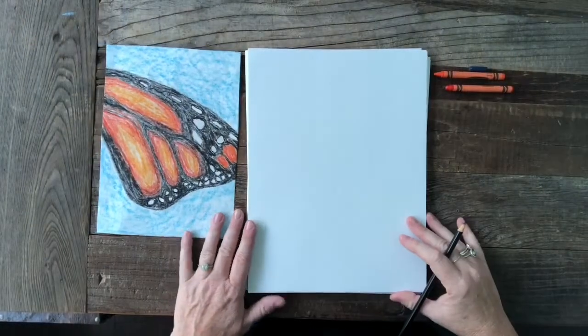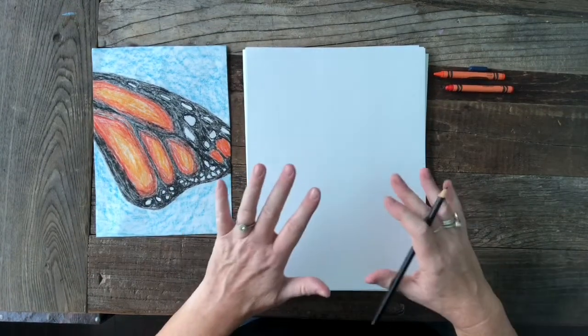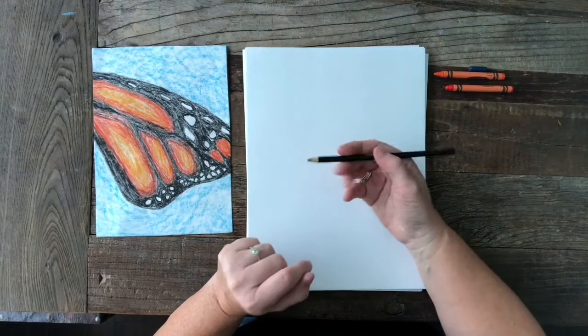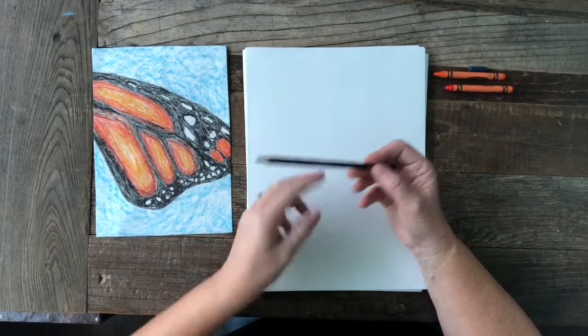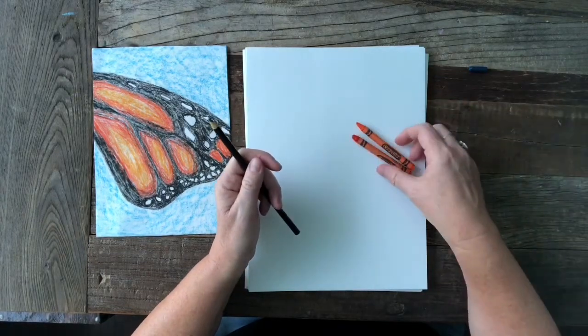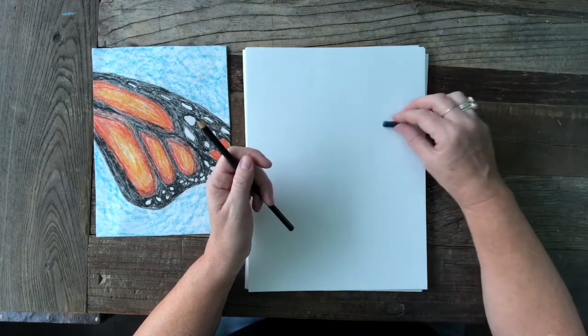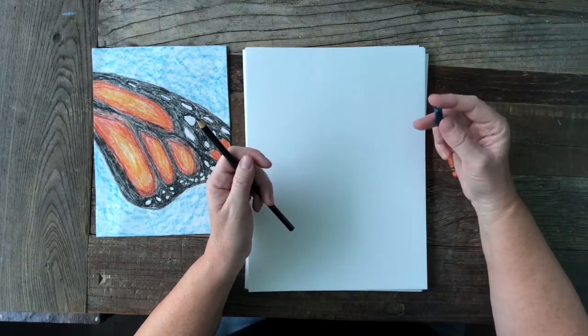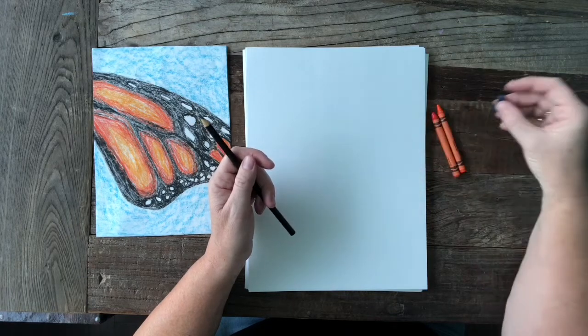All right, let's get started on our abstract monarch butterfly wing. You're going to need a piece of paper and a black colored pencil, crayon, or marker. You're also going to need two different shades of orange — I have a dark and a light — and then a shade of blue, and the blue does not need to have paper on it because we're going to be using the side.